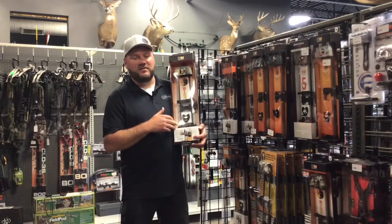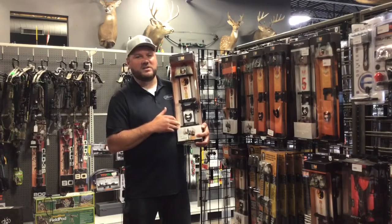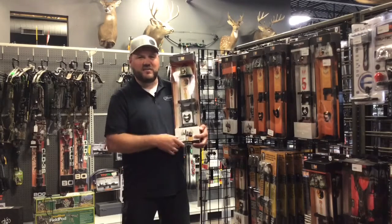You can find these here at any of our 3 locations — Waite Park, Brainerd or Rogers — or you can find them at archerycountry.com. Stay steady my friends.